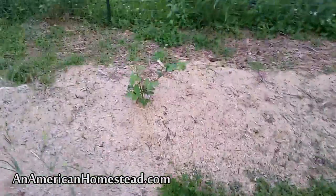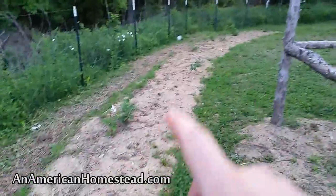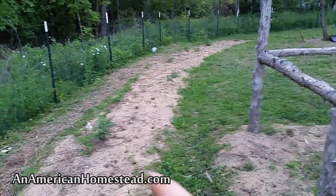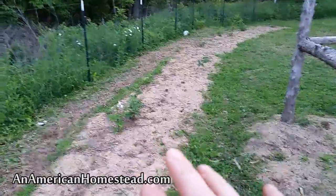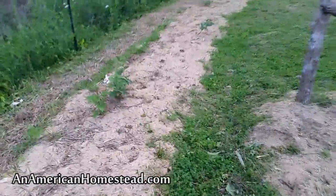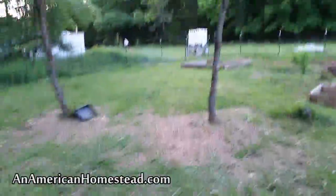This is our first year doing a bunch of thornless blackberries — a whole row of thornless blackberry plants scattered along here. We're going to let these grow up and train them over some cattle panels that we'll put up and stake. These will develop over the next couple of years; we won't really get a good harvest until next year, although there are some blackberries on them already.